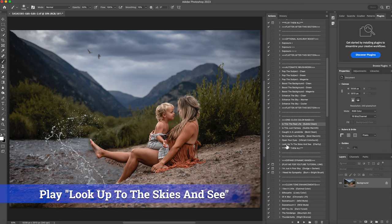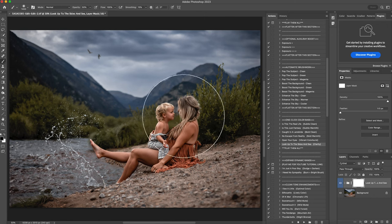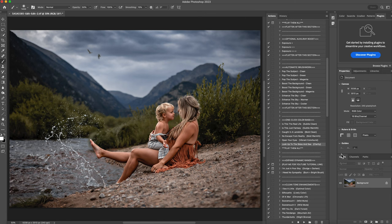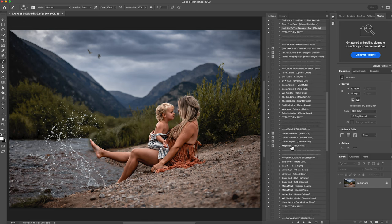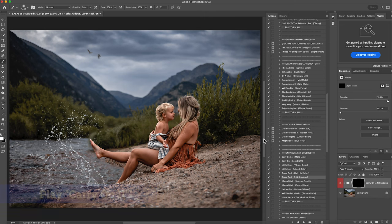The next thing I'm going to play is where it says 'look up to the skies and see clarity.' That is going to add a little more clarity, especially to the subject. I'll hit play — it just made your subject stand out a little more, you can see the details in them. I'll right click and flatten that. Sometimes the clarity can also make your shadows and blacks a little bit darker. So when I notice it's getting really dark, I'll jump down to where it says lift shadows, click on that, hit play, and paint it onto any shadows that are starting to get too dark — the grass, the subject's face, the corners. I'll right click and flatten that.